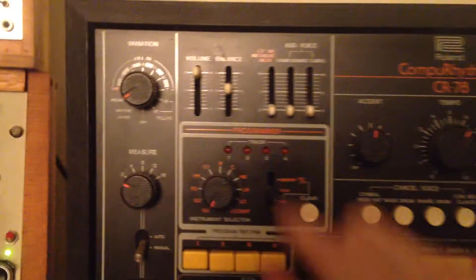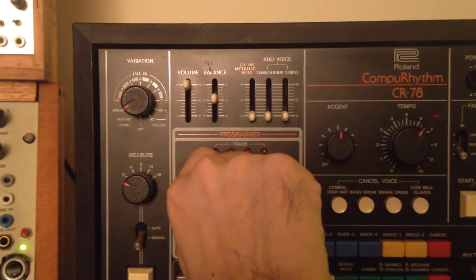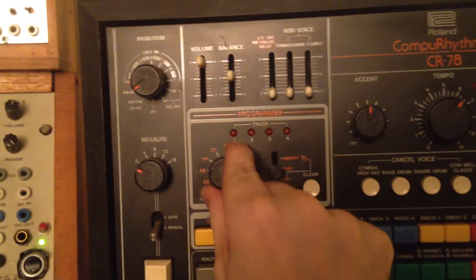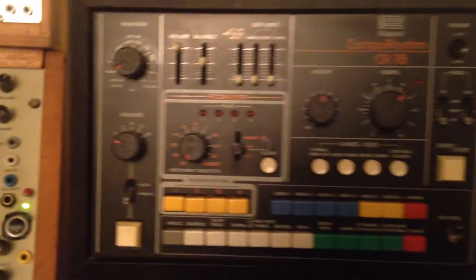Now to record that onto the CR-78, just to show you can cycle between the drums. That's the accent. So let's vary that up.